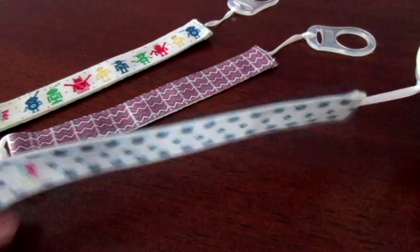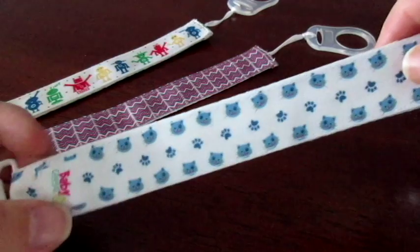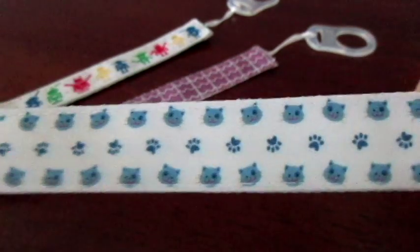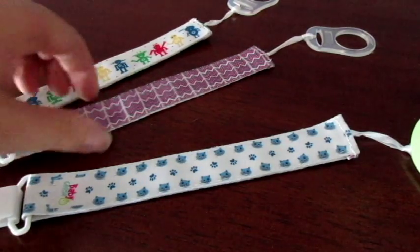Now the awesome thing about these is that they glow in the dark. To get that activated, I just held it up to the light for a couple minutes on both sides and it glows really, really bright actually in the dark. I tried to get pictures, but you can't do it justice.